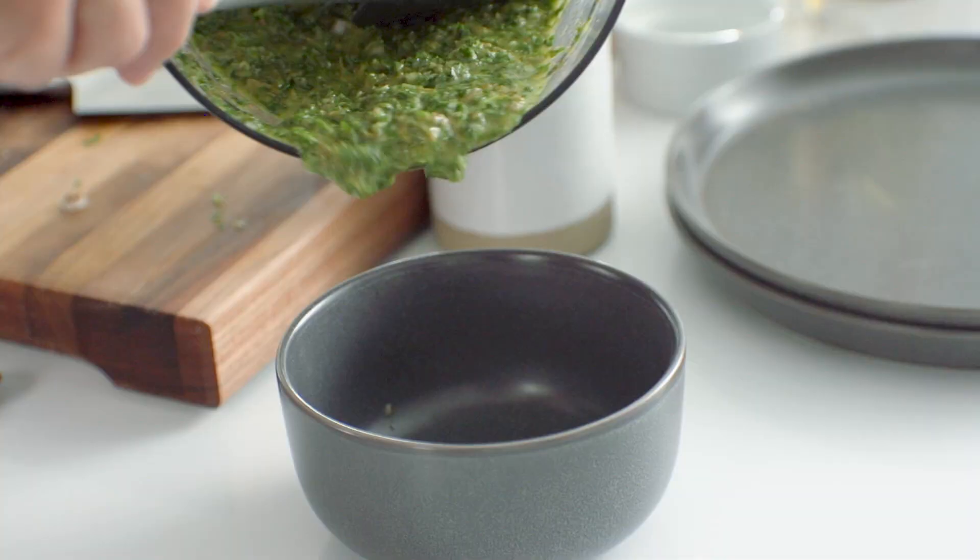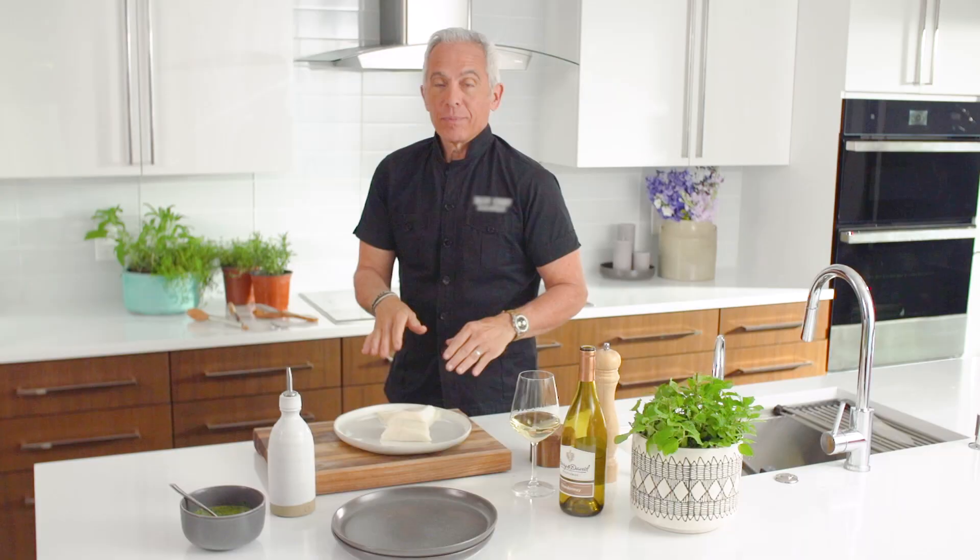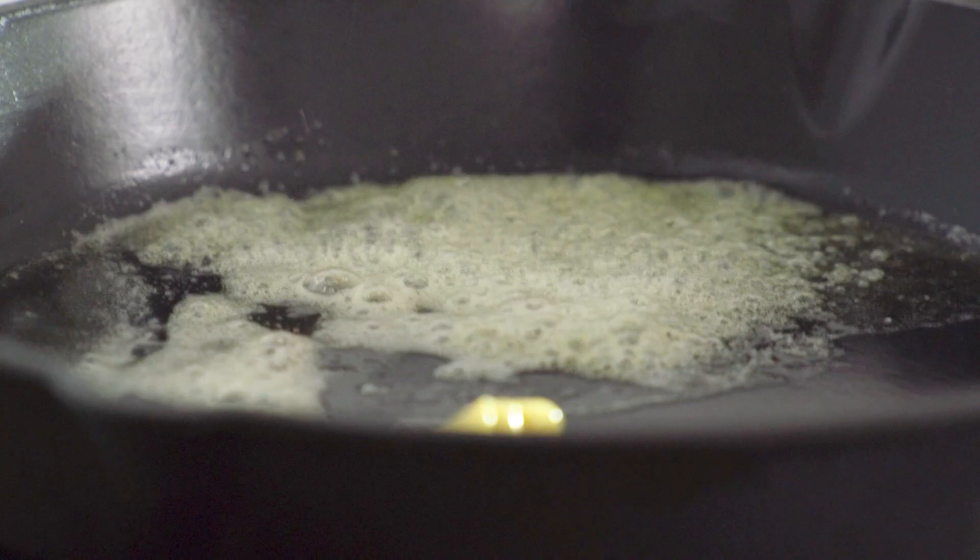All we have to do now is cook the bass and put the two together. It's nice to have a glass of wine when you're cooking — sometimes I even use the wine in the dish. We have a pan on the fire here, getting nice and hot, cast iron with some butter.